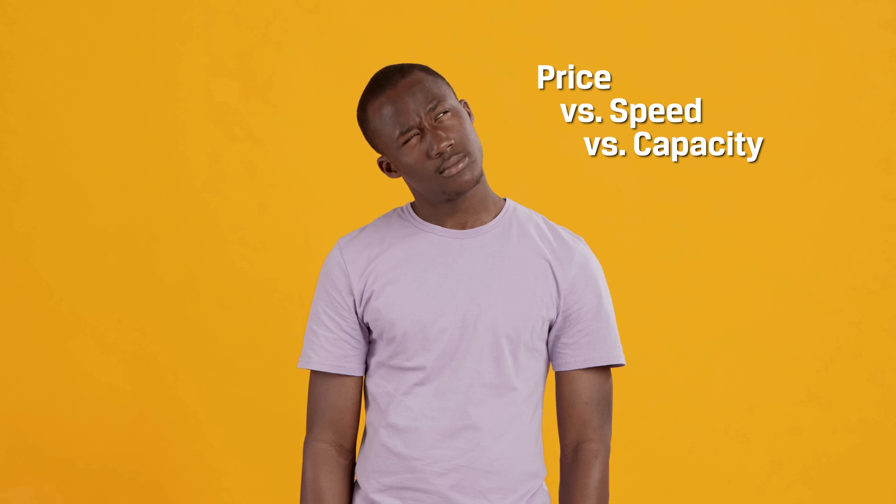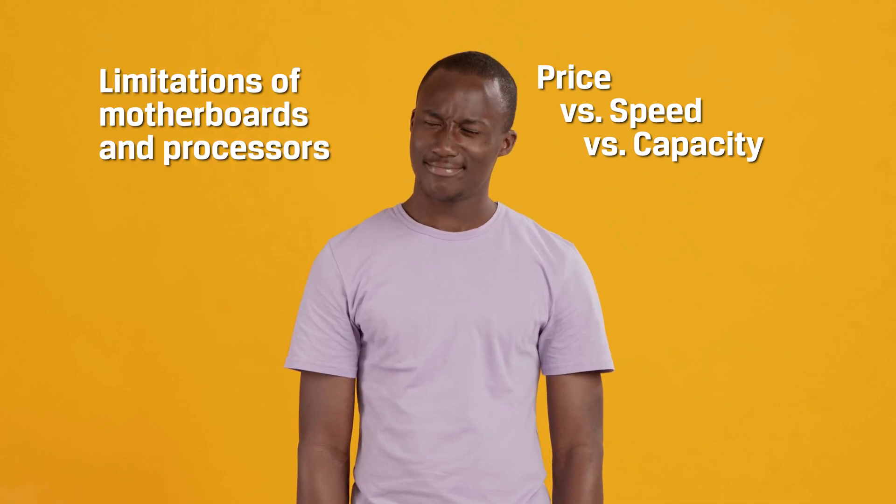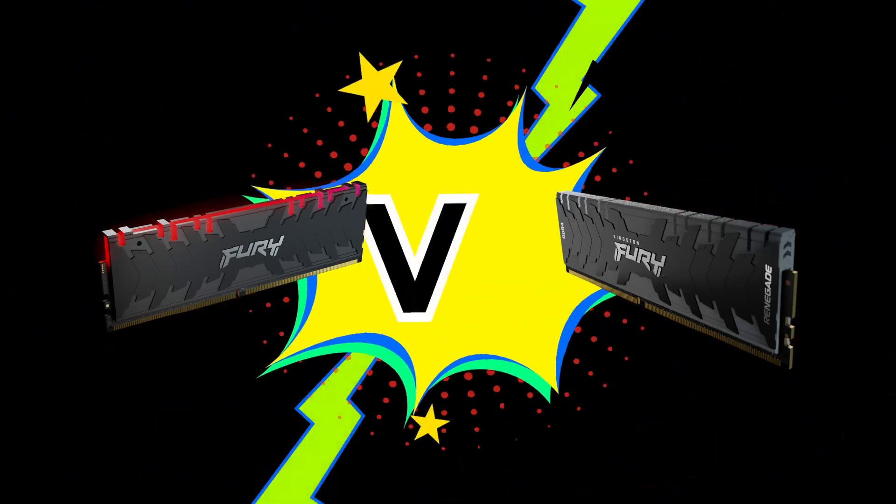Hey everyone, welcome to DIY in 5. My name is Trisha Hershberger, and it's true that selecting the right memory for overclocking your system can be tricky, even for the seasoned professional builder. With so many options, it can be overwhelming. There's so much to decide — price vs. speed vs. capacity, the potential limitations of motherboards and processors, not to mention RGB vs. non-RGB. I kid, but still an important consideration depending on the look you want.